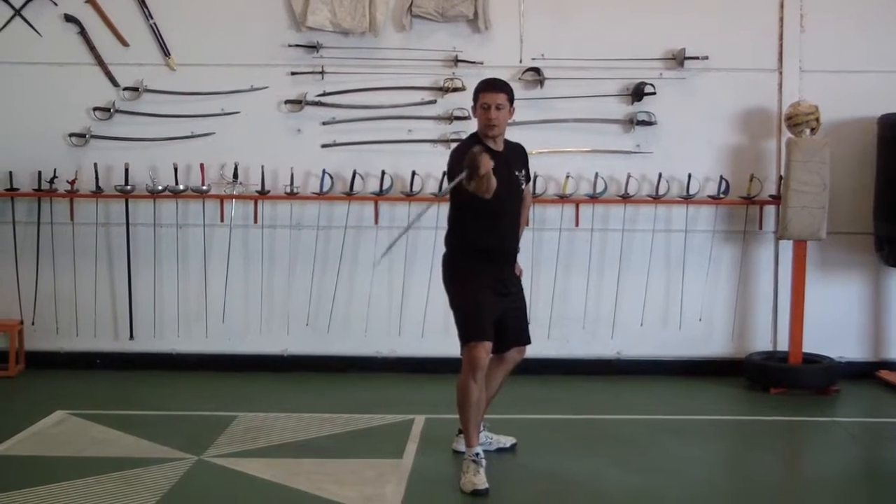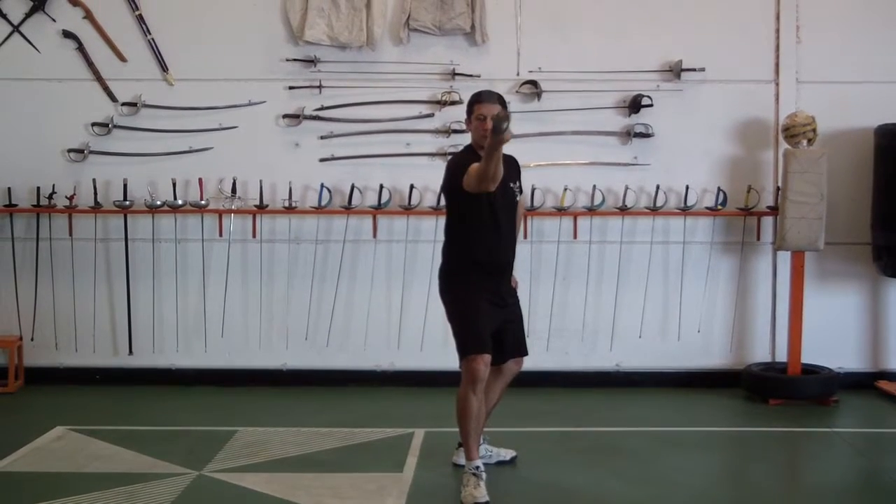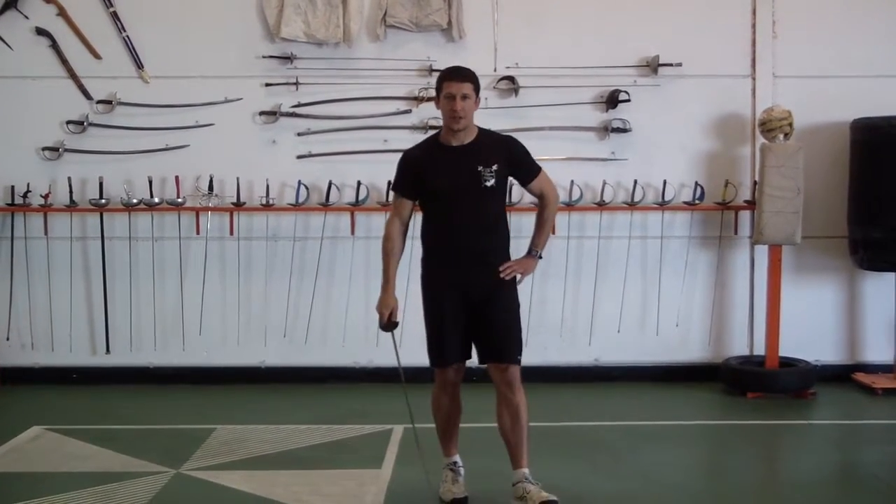Now this can be connected too — continuous ascending diagonal cuts. I hope you enjoyed that. See you next time.